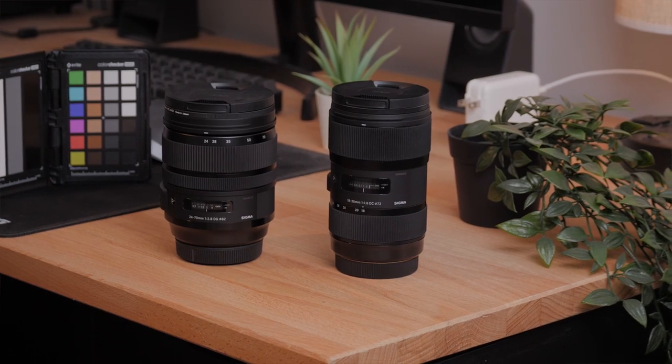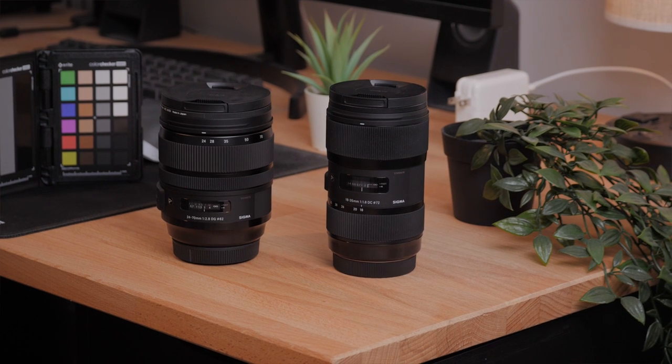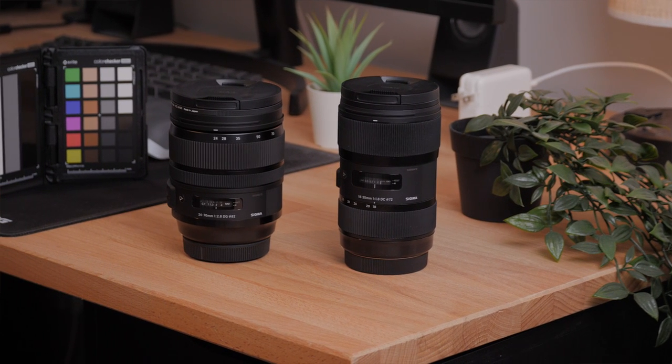I know you will probably think that I'm comparing two lenses at very different price points and focal lengths. But I'm just trying to show you the differences if you can only pick one of these lenses for multiple purposes. Maybe picking one of them will be a better investment than the other. So yes, I know they are completely different lenses.